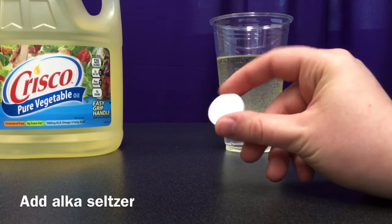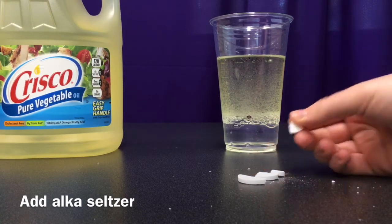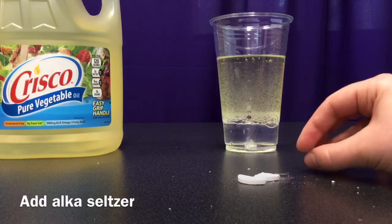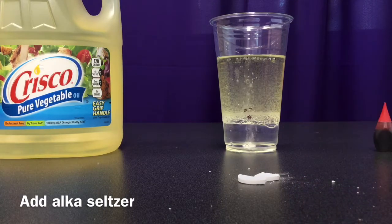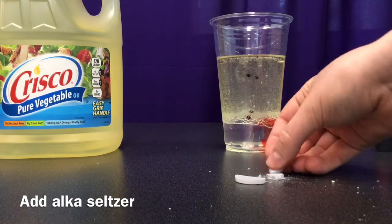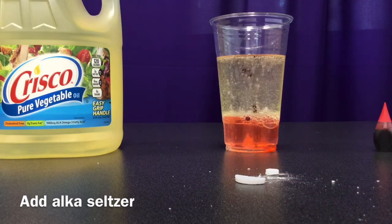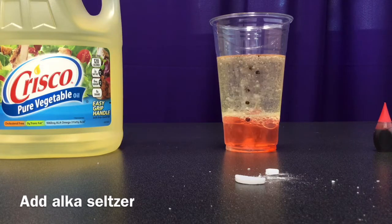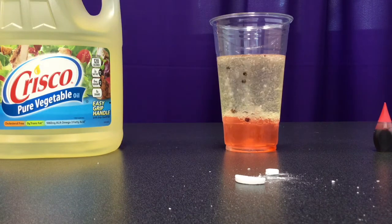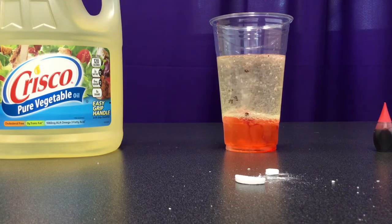We're going to take our Alka-Seltzer tablet and break it up into little bits, because I don't want to use it all yet. So we're going to take a little bit and put it in — and then it should react. We'll put a little bit more in there, one over there and another over here. And that makes our lava lamp lava lampy!